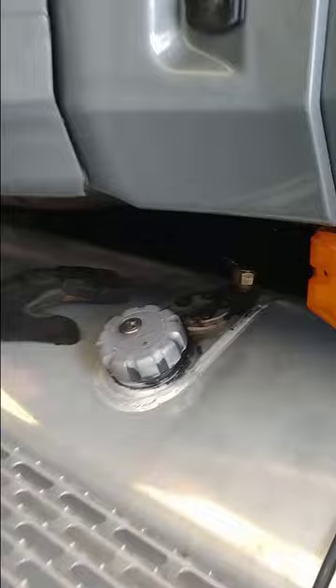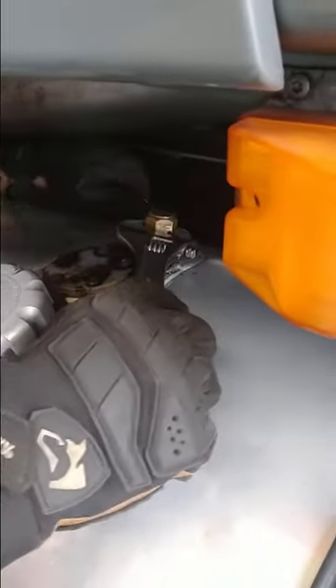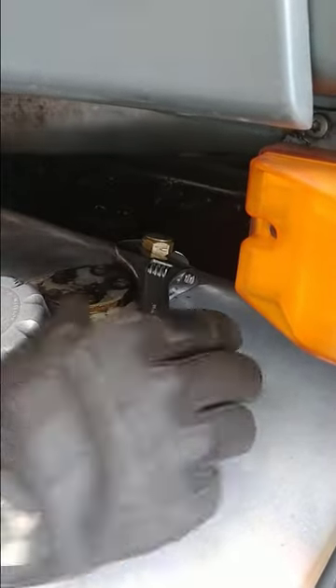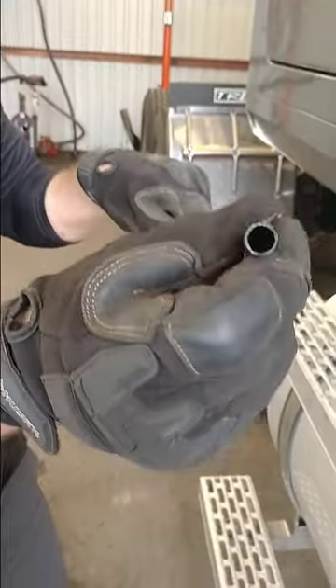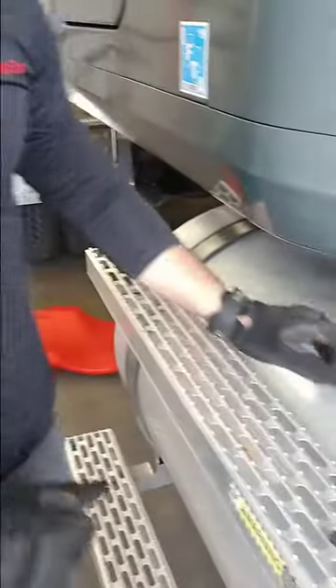I just want to show you really quickly how to check that. So you take a crescent wrench — you've got a line back here that's actually your bleeder. Take it off and check down the tube, see if it's clear, and blow through it after you're on the road.